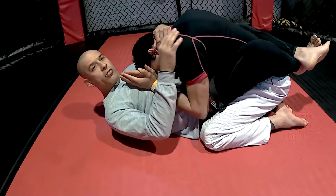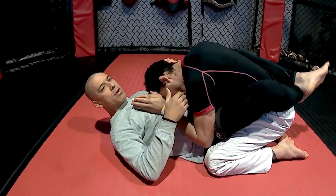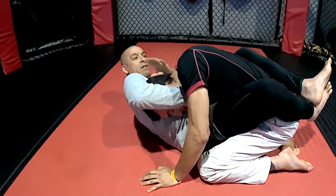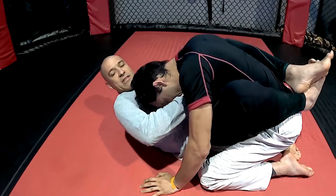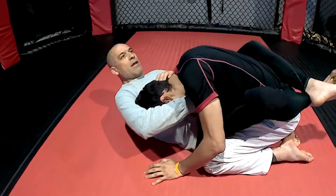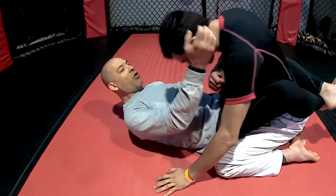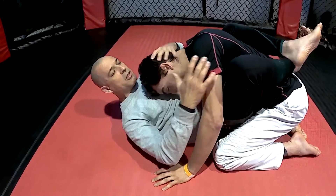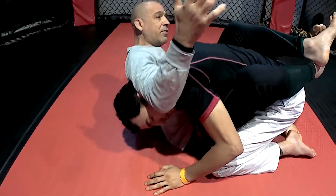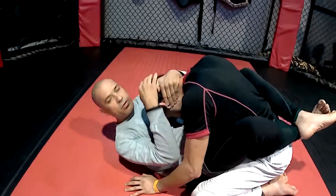In closed guard, we need to get to a position where his head is under my armpit. What I don't want is a chin strap situation where his head is popping out in front of my shoulder — that's never going to work. That's the reason most guillotines fail, especially in the UFC. People jump on guillotines, the head pops out, and now you're in a vulnerable position. The number one prerequisite is his head under my armpit — my chest over his.